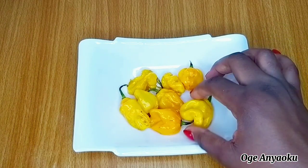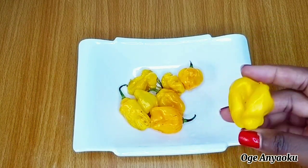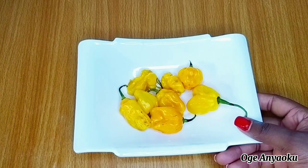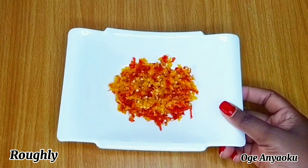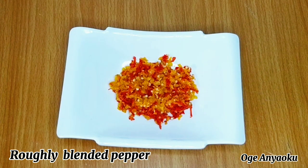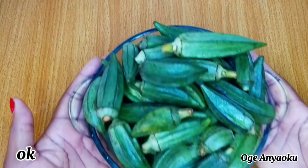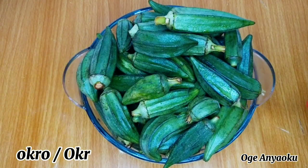I also have some yellow scotch bonnet peppers here — these peppers are so spicy. I'll blend them roughly and set aside. I added about three red scotch bonnet peppers while blending the yellow pepper, and this is what it looks like after blending.